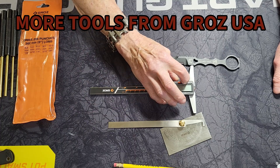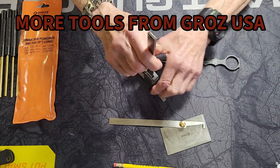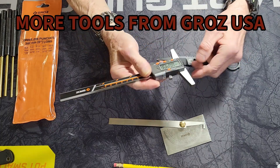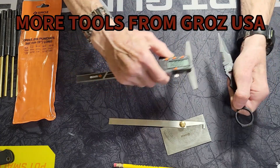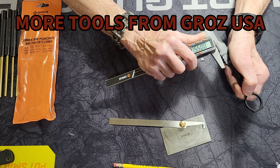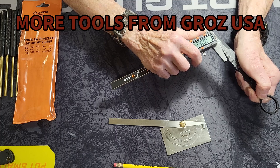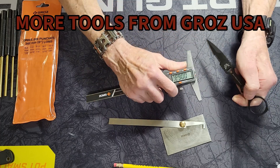Well, I got to thinking something else it would be great for, and that was working on your knives. This way you can make sure you keep the same amount of space as you're sharpening from front to back — you can be consistent that way. Very handy.